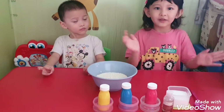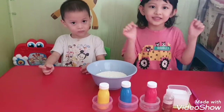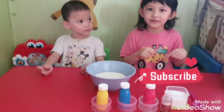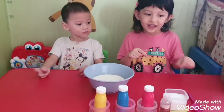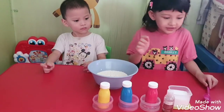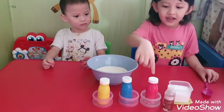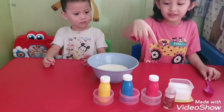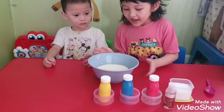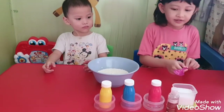Please click subscribe first and then we can start. We have the ingredients: we have a spoon, salt, oil, and color paint. How about the paint color? And we have flour — what are we going to make, Aisha?